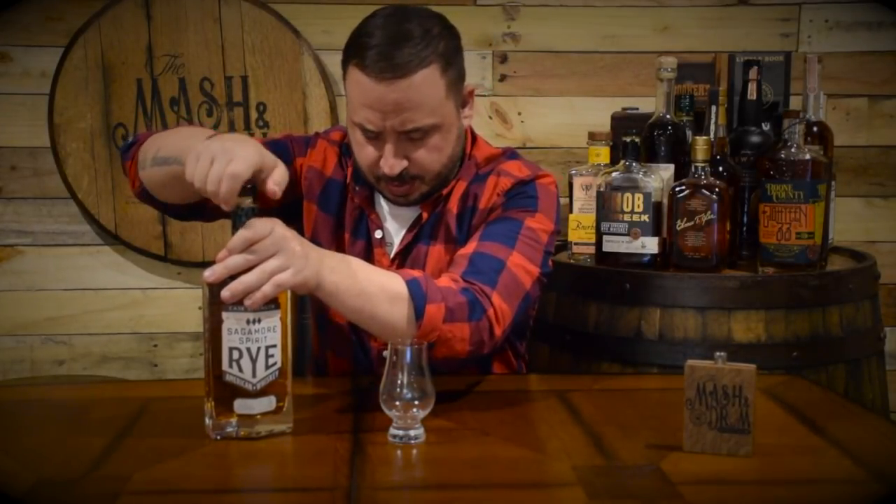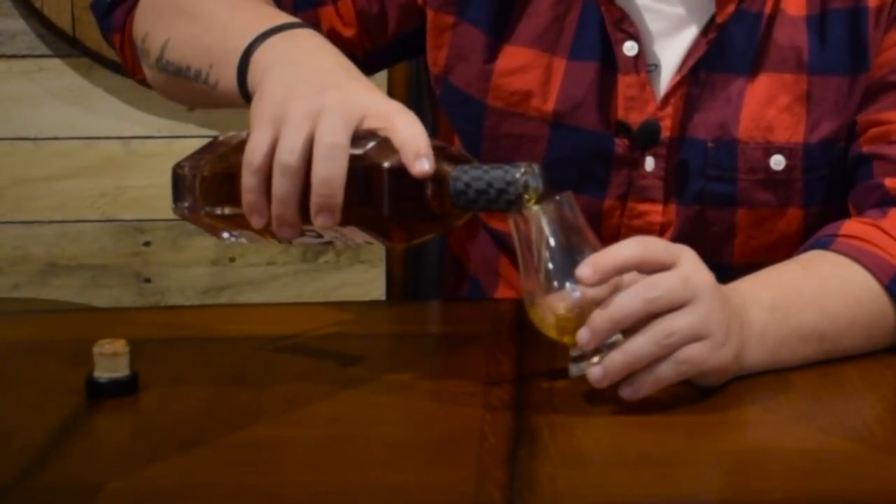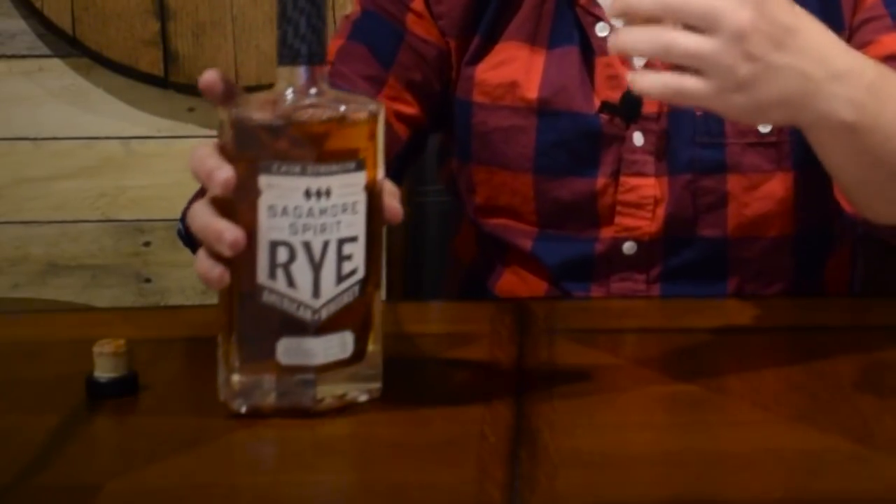Let's pop it open. That definitely has a nice rye spice there on the cork. Let's get a good pour. Got to love the cask strength rye stuff. Let this open up a little bit since it's cask strength. This has been sitting about five or six minutes, swirling around here. Before we get into it, I want to take a look at the color — it's a super nice color, really nice golden honey amber, dark amber color. And this stuff is sticking to the glass like glue. I have a feeling it's going to be really mouth coating, so super excited.